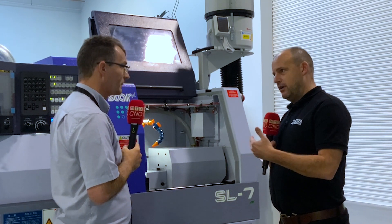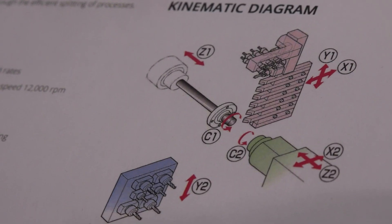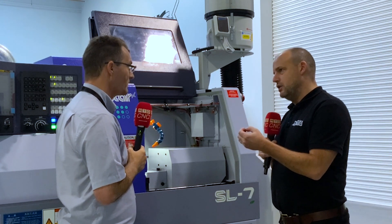So tell me about the platen arrangement - what's so good about that that gives you the flexibility? You've got four cartridge stations. You've got the drilling arm, which can either be a four-station or a six-station drilling arm. You can have five cross-working tools in there if you want, or you can have slotters, gear hovers, thread whirlers.